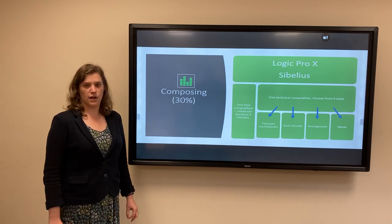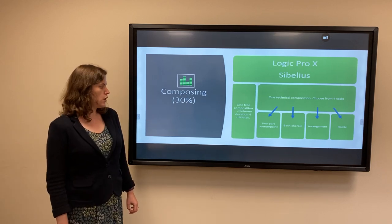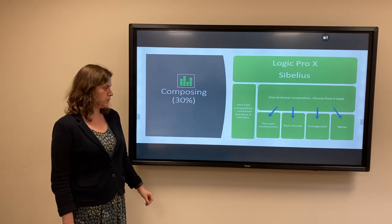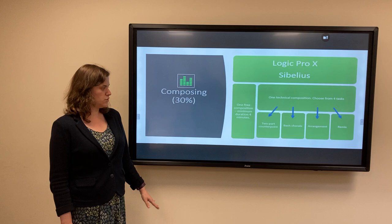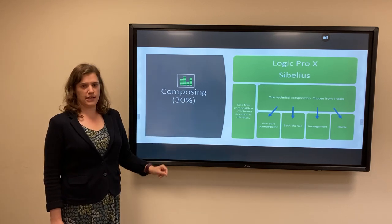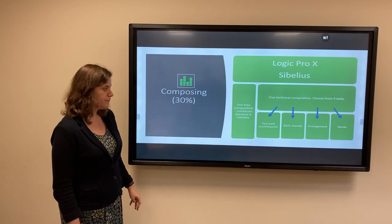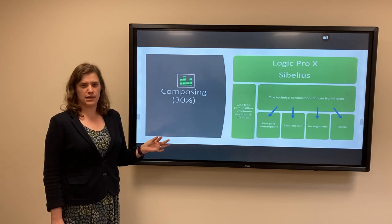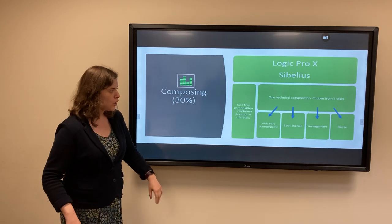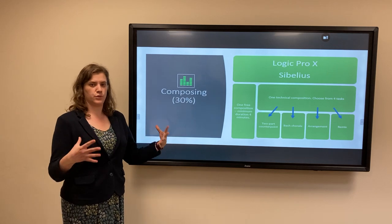The second task is a technical composition, set to a very specific task brief by the exam board. The choice there is between a classical-style two-part counterpoint, harmonising a soprano line melody by adding the alto, tenor and bass parts in the style of Bach, doing an arrangement where you're given a melody — often a folk song — and turning it into a whole piece, or a music technology-based remix task where you're given an audio sample and have to expand that.